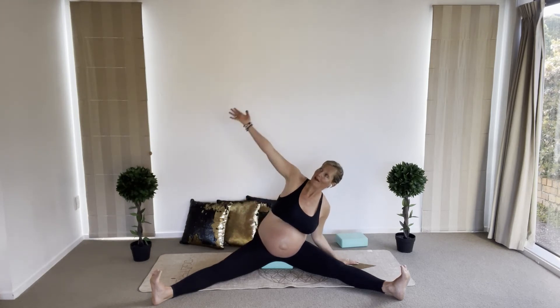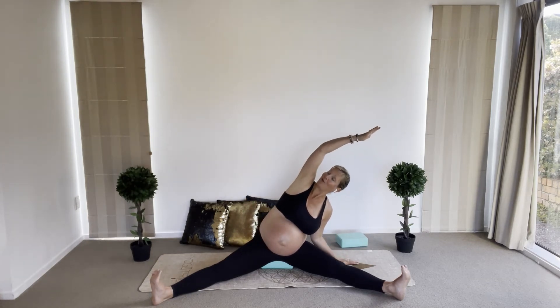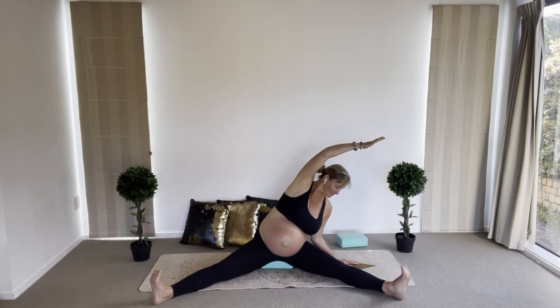Coming to the opposite side now — left hand on the floor, right hand goes up, either looking up or looking down. Remember to listen to your body; if you need to keep your arm down, that's totally fine. Inhale and exhale through your nose. Keep your jaw relaxed.